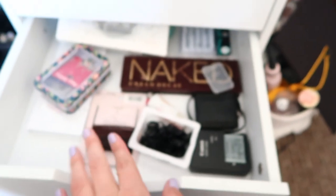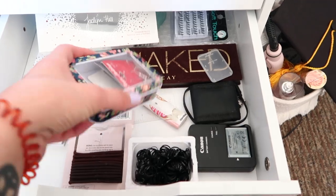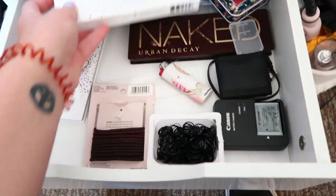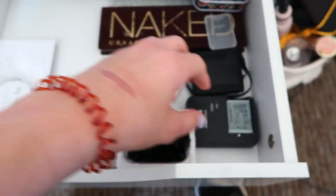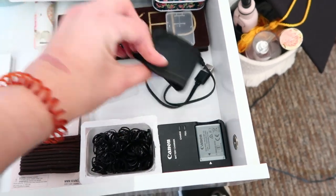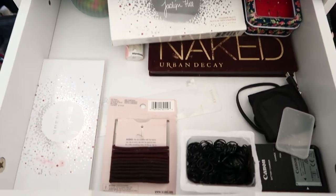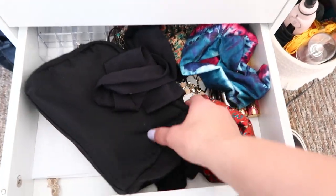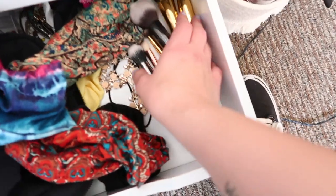This is my extras drawer — I have ponytails, earrings, some lashes, I like to keep my boxes, my Naked palette, the Jaclyn Hill palette, a lighter for candles, and some electronics like an extra battery and memory card. The next drawer is another junk drawer with headbands and more brushes that I don't use.